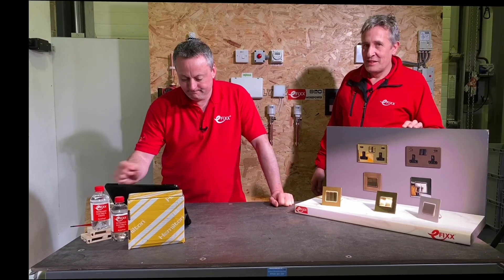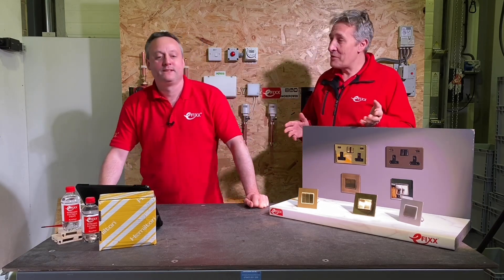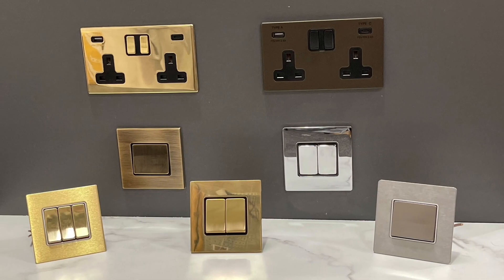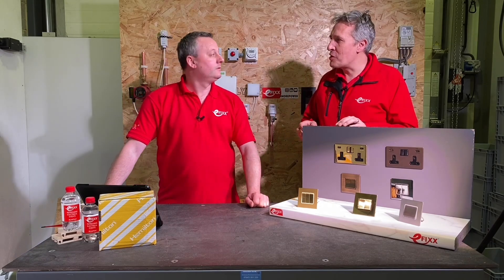Today we're looking at wide rocker switches from Hamilton. Wide rocker switches — apparently this is on trend now. Hamilton have decided to roll it across their decorative range, but already incredibly popular in hotel projects and different parts of the world there is a preference for a wide rocker.